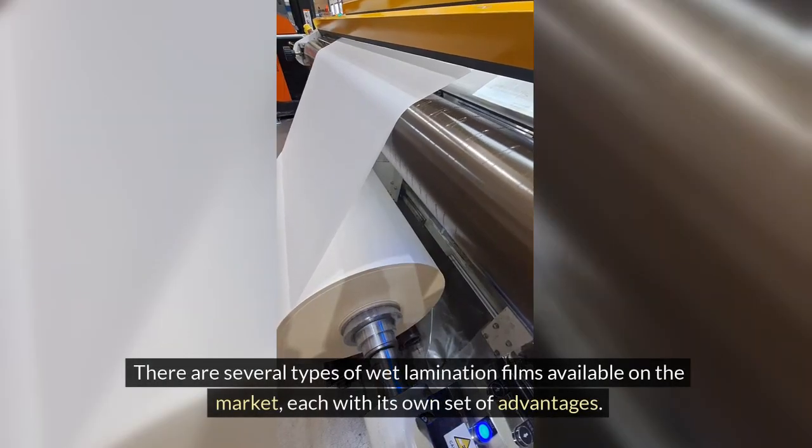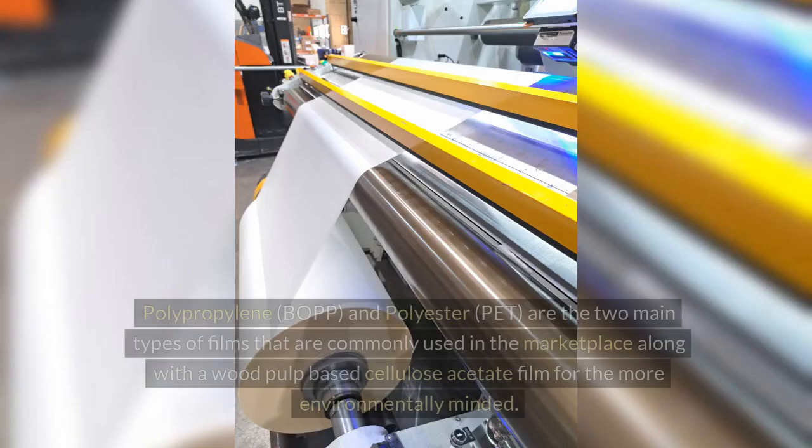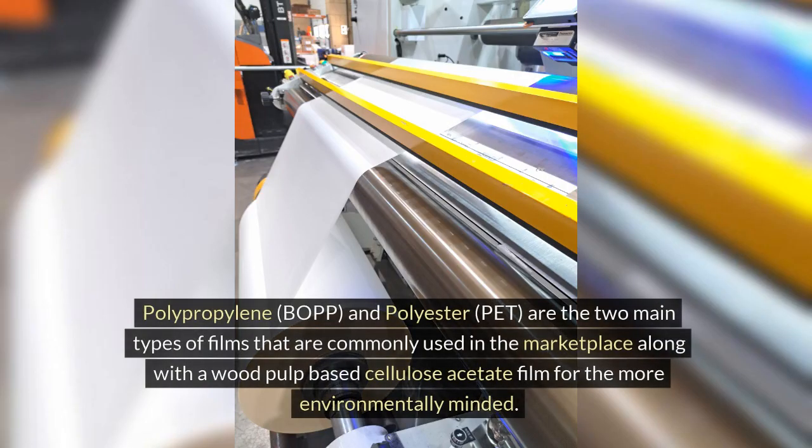There are several types of wet lamination films available on the market, each with its own set of advantages. Polypropylene (BOPP) and polyester (PET) are the two main types of films commonly used in the marketplace, along with a wood pulp-based cellulose acetate film for the more environmentally minded.